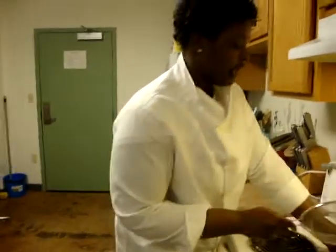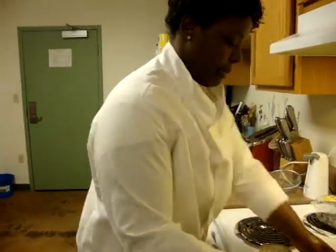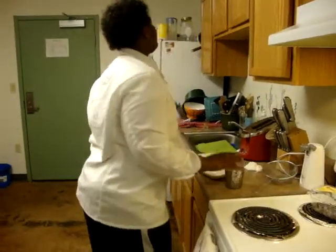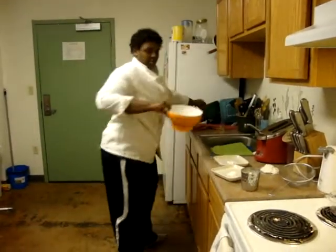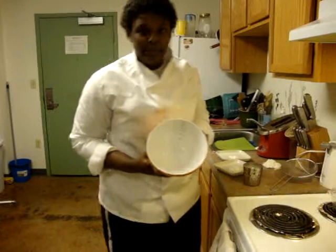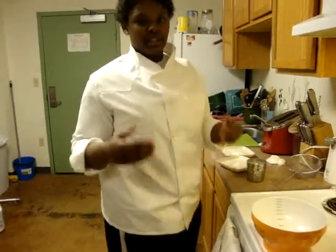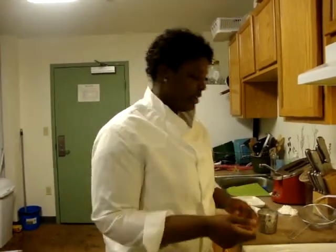We have pre-measured ingredients today. Use a large bowl or a medium-sized bowl because we have to sift stuff into it. Sift means just to bring everything together as one so everything's in there evenly. Because if you try to mix it, you might have a big clump of salt here, a big clump of sugar here. So I'm just going to sift it to make sure everything's even.